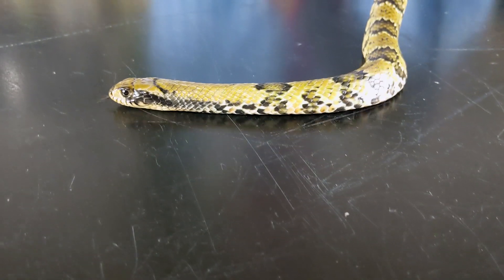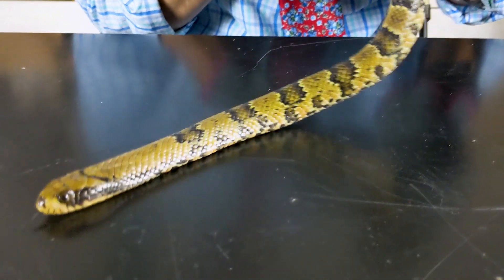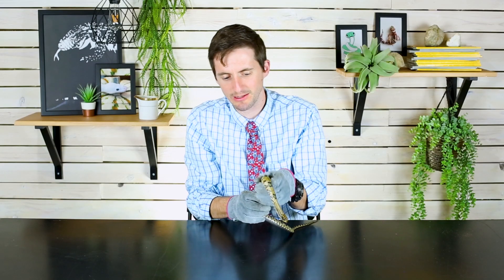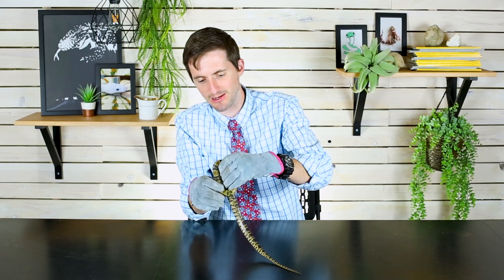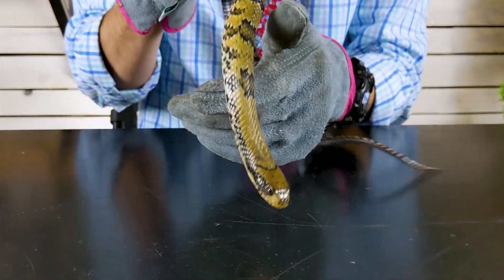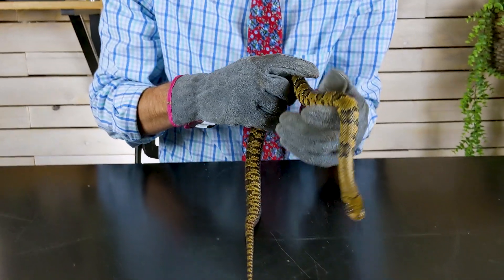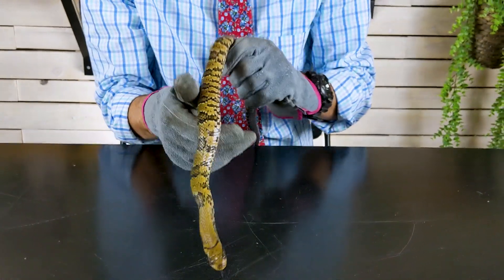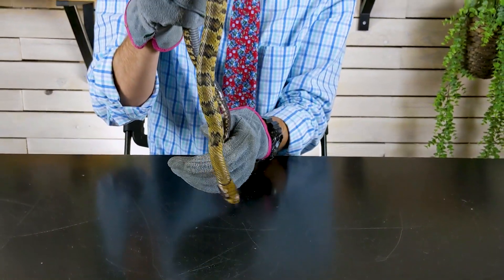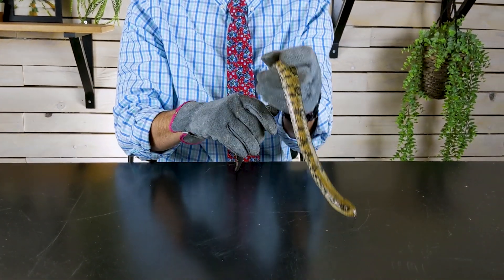I had a little bit of trouble getting him feeding regularly on frozen-thawed mice, but he's actually become one of my greatest feeders. All I have to do now is put a frozen-thawed mouse in with him and he just comes up and swallows it — no drama, no startling strike. His temperament is fantastic and he hasn't tried to bite me again, so pretty soon I'll stop handling him with gloves.